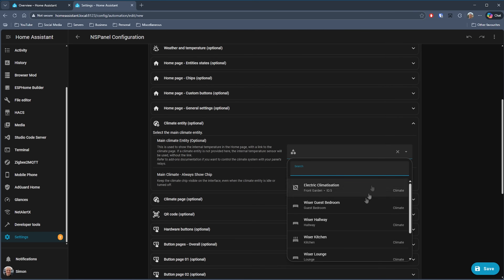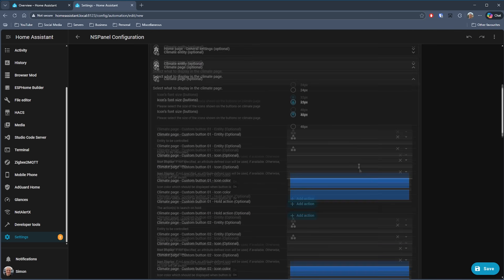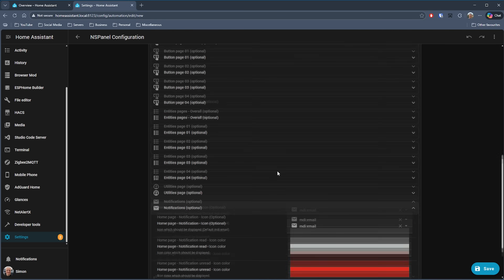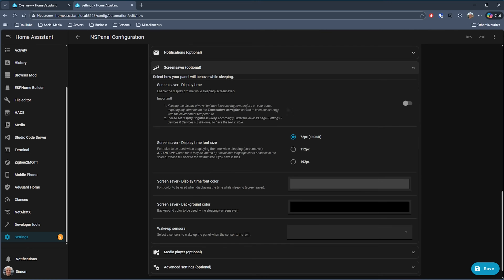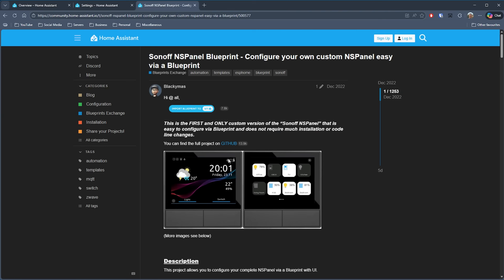There are multiple entity pages where you can set up multiple rows of different entities to display, multiple button pages, notifications, screen savers, and a media player settings page as well. It's been really well thought out, keeping everything simple to understand and configure. That's Sonoff NS Panel Blueprint by Blackimass — a very impressive blueprint for a very nice device that helps you create a really functional panel for your smart home. If you're already using it, let me know how it worked out in the comments below.